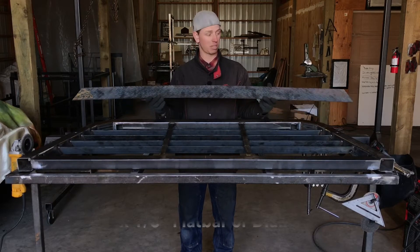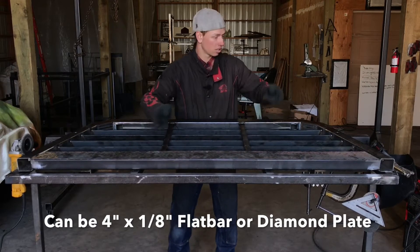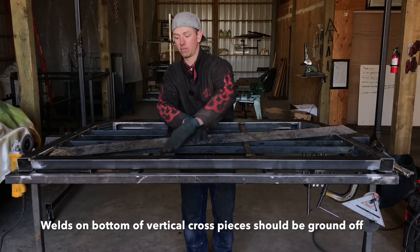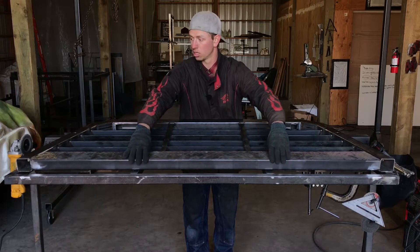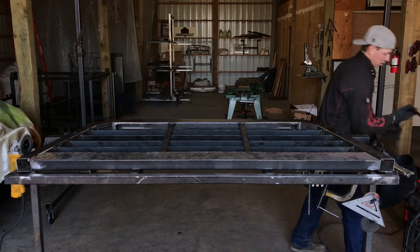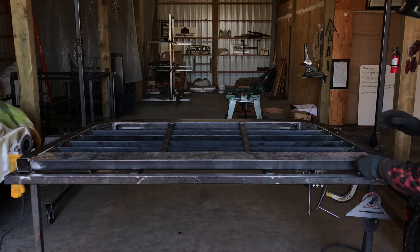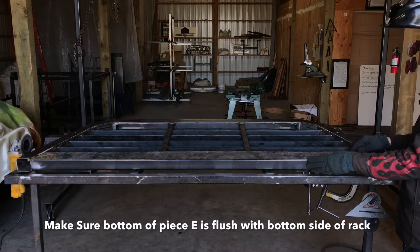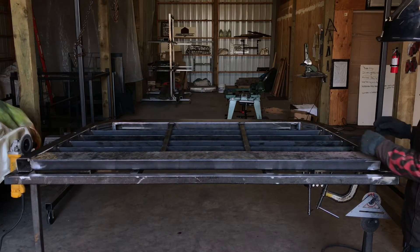Whatever your piece E is made out of, we're going to go ahead and put that on next. You should also have these welds ground off smooth, as we want a nice flat surface for piece E to rest on. Once you have piece E set in place, it's just going to be flush with the bottom side. I'm going to tack one side at a time — get it flush and tack the two corners.